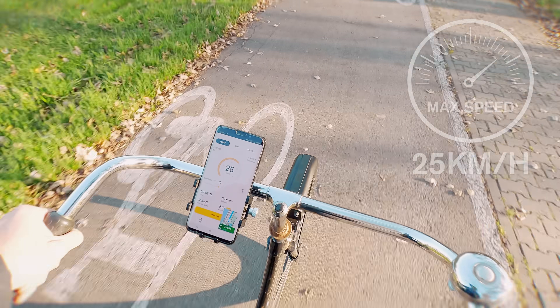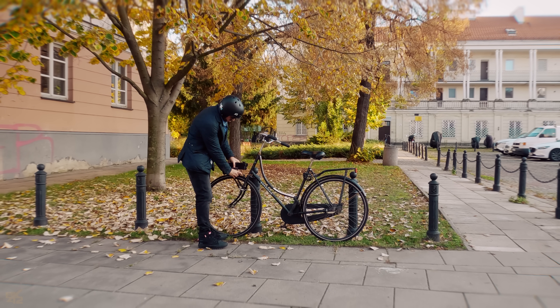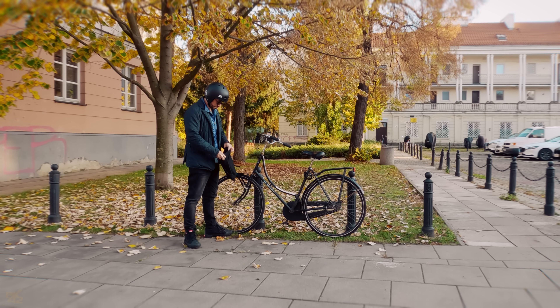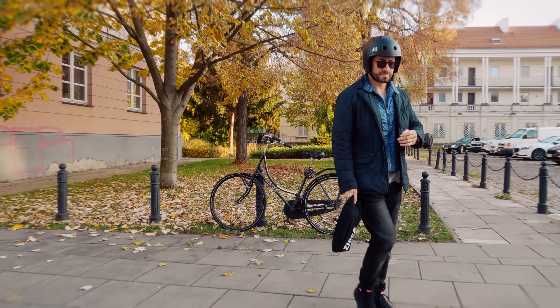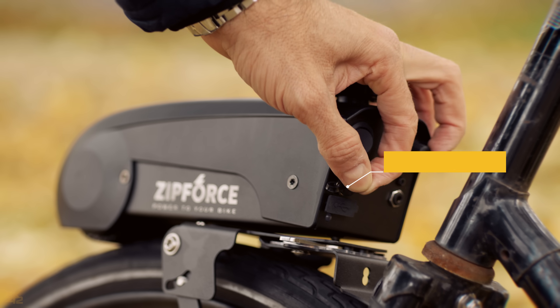It has a top speed of 25 km per hour. Another great advantage of this kit is the ease of removal of the Zip Force Slim while leaving the bike unprotected. You can charge it on your bike or anywhere else — an outstanding portability. Zip Force hasn't forgotten the practical carrying bag. The Zip Force Slim is an integrated battery, controller and motor system that's very well designed and works very well.